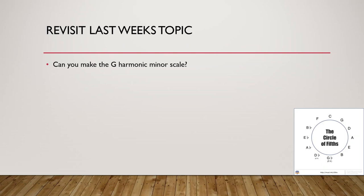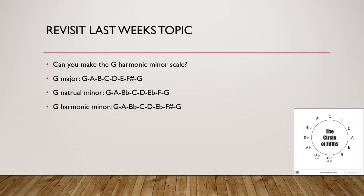So, harmonic minor — well first the major. G major has one sharp which is F sharp. So G major will be G, A, B, C, D, E, F sharp, G. To make it the harmonic minor scale, we have to flatten the third and sixth note. So B becomes B flat and E becomes E flat. G harmonic minor is G, A, B flat, C, D, E flat, F sharp, G.